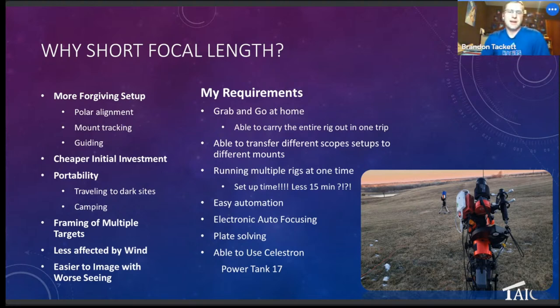Your guiding can be a little looser than what you'd need at 1600mm versus 135mm. Also, it's just cheaper — the equipment, the mounts, the guide scopes are all fairly inexpensive compared to higher focal length in general. Also, I can take this anywhere. My goal was to be able to easily pack up my equipment for wide field with the 135, but even at 280 versus 400 — take the scope off, all connected, take the mount, put the tripod in the car, and go to dark sites.